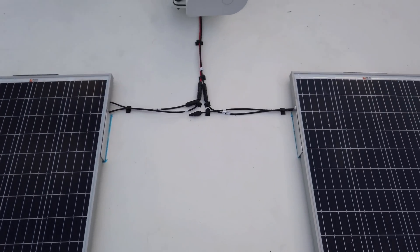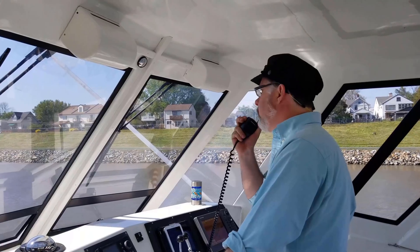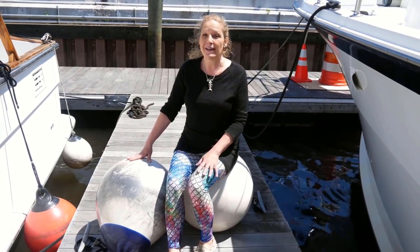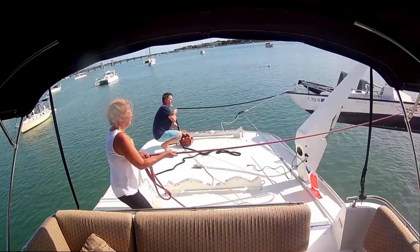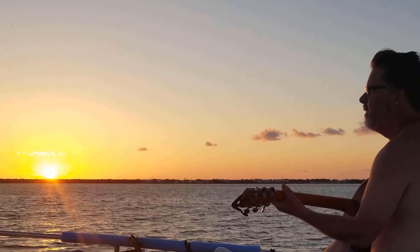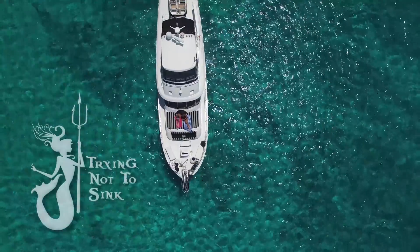Today on Trying Not To Sink, we finished the solar panel lithium battery installation by adding a charger to manage our boat's alternator. My name is Ed. I'm an ex-musician turned politician turned accountant who now imagines himself a sea captain. This is Lynn. She's an ex-model, retired photographer and the love of my life. Three years ago we bought a boat with no experience and completely clueless. Since then we've traveled over 10,000 miles along the Atlantic coast and the Bahamas. Join us as we continue the adventure exploring exciting places, meeting new people, and having the time of our lives while trying not to sink.